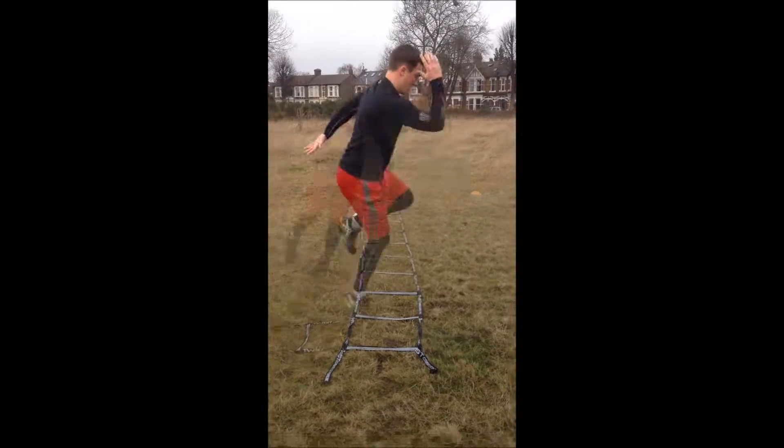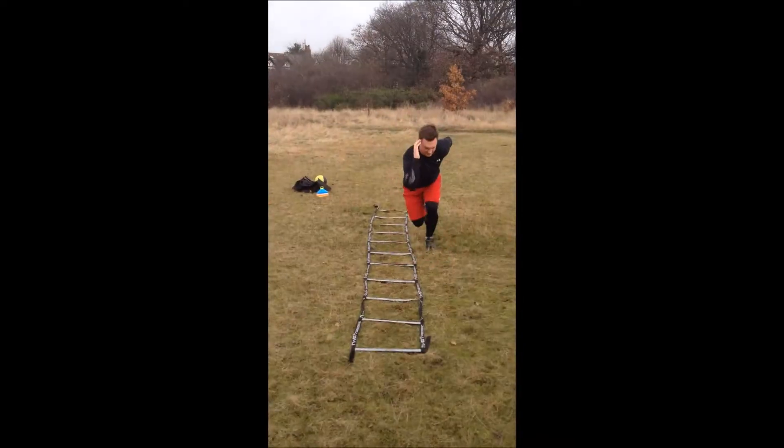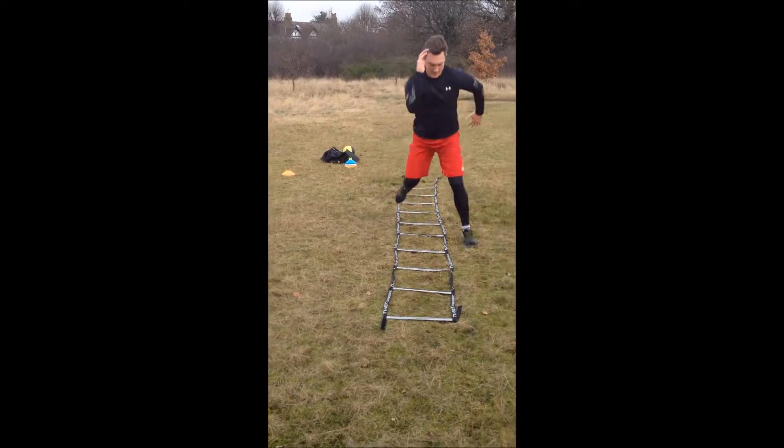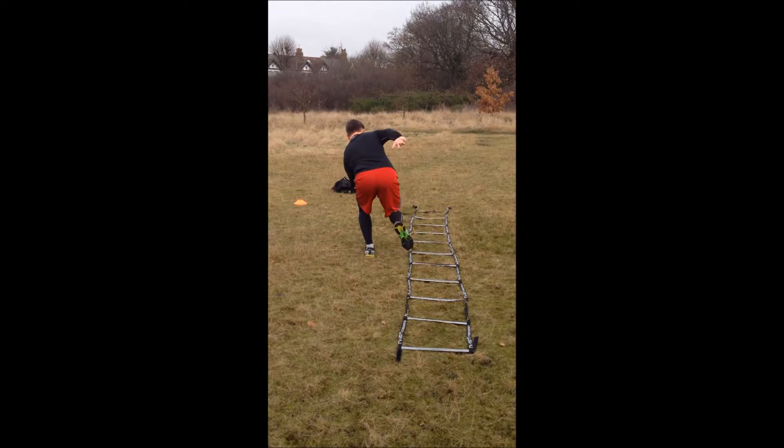We can also use the agility ladder to train single leg dynamic movement and power. This will naturally include both take off and landing phases and can occur anteroposterially or laterally as seen here.